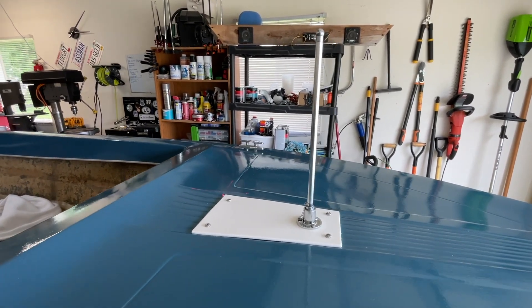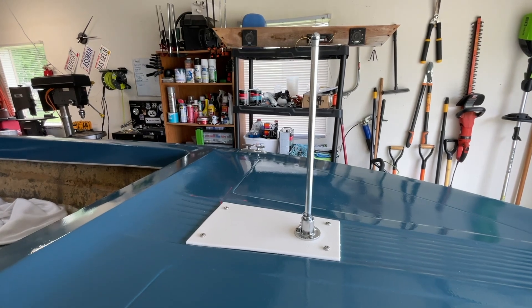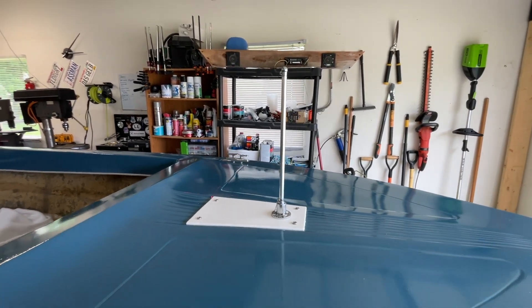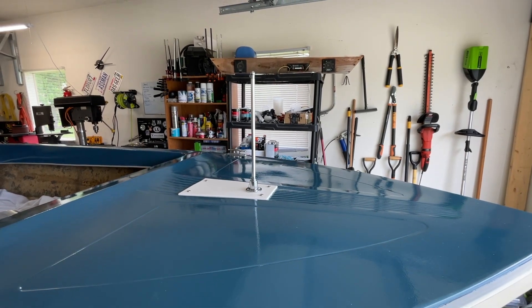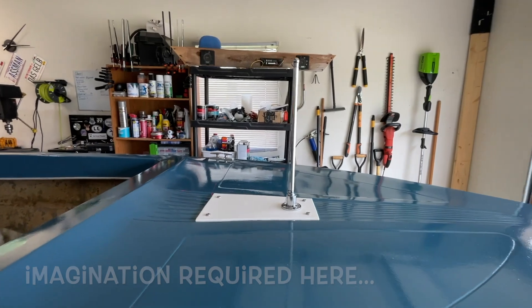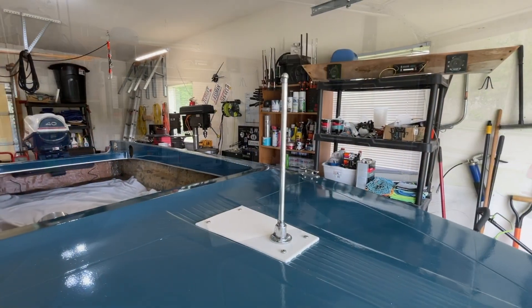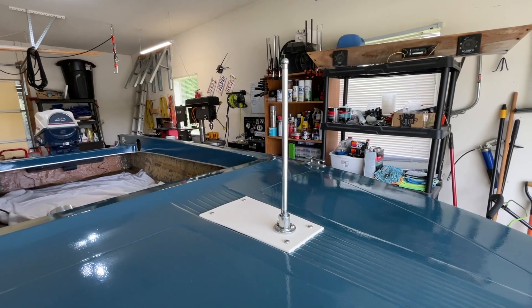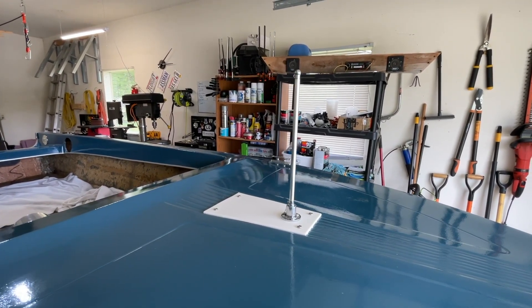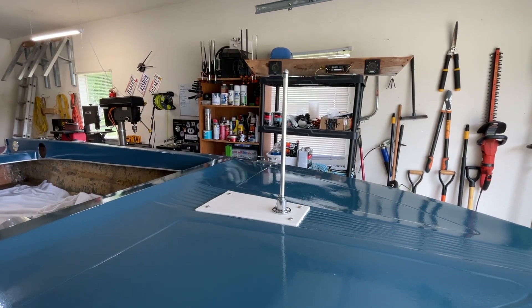I think what I really like about this squared-off white plate with a flagpole is it's kind of yacht-looking — like a super yacht with a mast on it. That's kind of what I think of when I see this. It turned out good. I'm super happy with this. It's super solid. The Glass Bar flag will be here in a few days — I'll put that on and we'll wrap this video up.